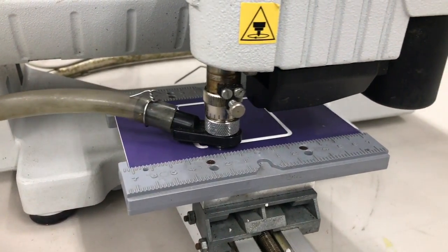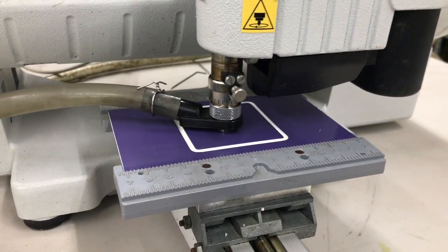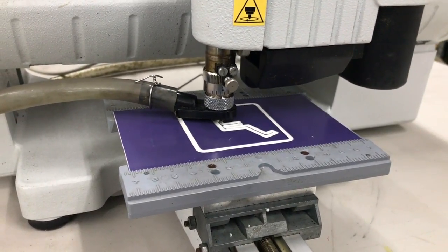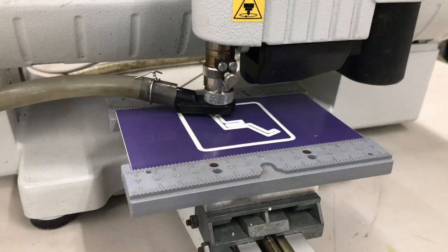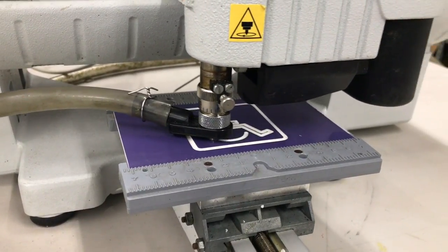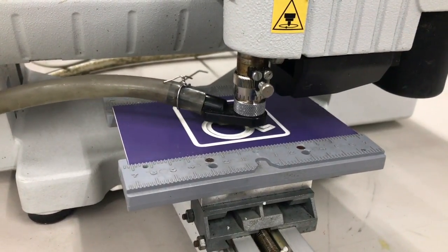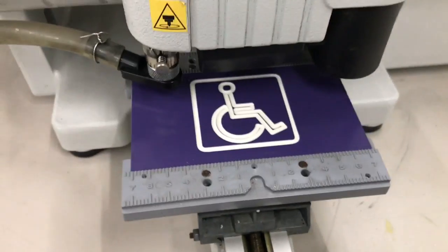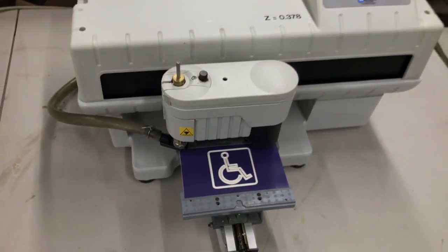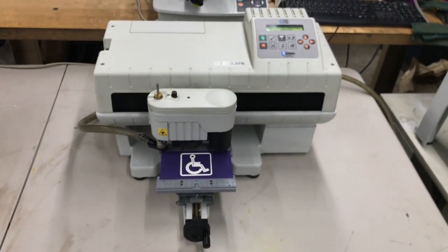These are outside water symbols and these are inside wheelchair symbols, and that's all there is to it. That is your IS200 engraving machine.